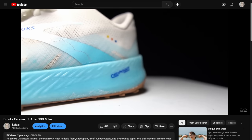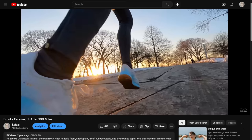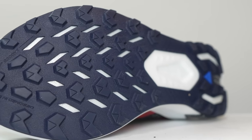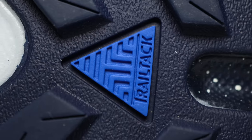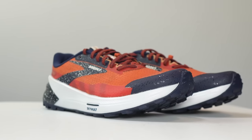While I really enjoyed the first Brooks Catamount, it sometimes felt like just a road shoe with slightly bigger lugs. But two years later, with the totally new outsole and more added stack height, I can say that Brooks has delivered an update that feels native to the trails and was worth the wait. This is the Catamount 2.